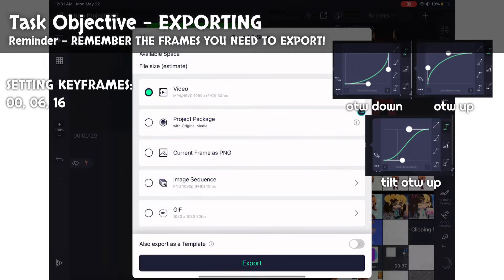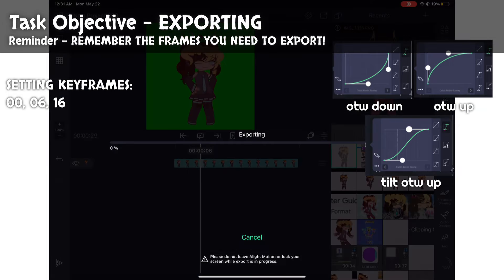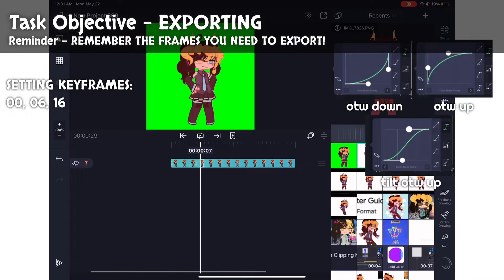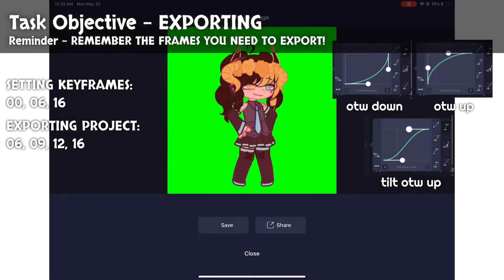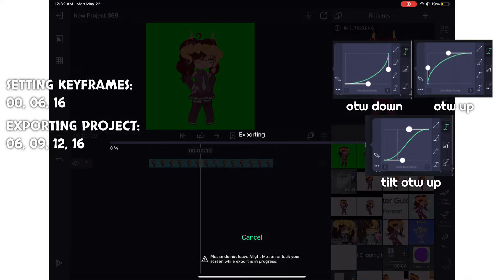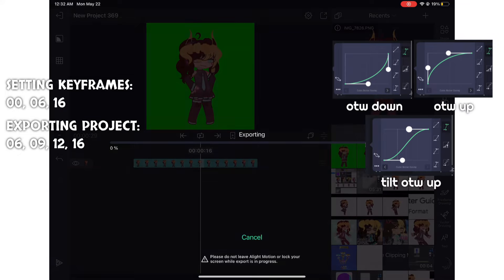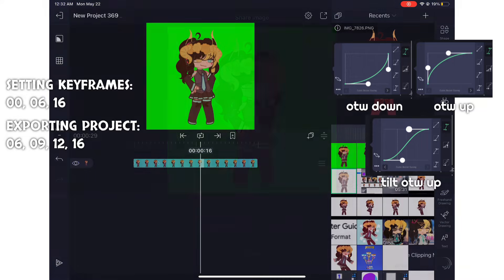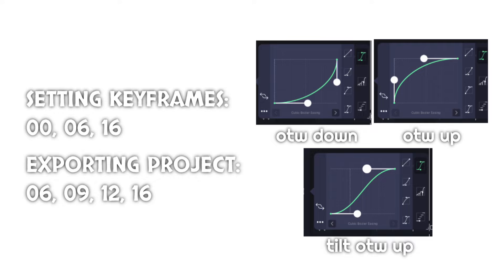This part is very important, so please listen. Do not export as a video. Instead, select the option Export Current Frame as PNG. Export the frames zero, six, nine, twelve, and sixteen. This makes the editing process not only easier, but much cuter. These concepts will reoccur throughout the animation process, and I will no longer explain them in detail to shorten the duration of the video. Screenshot this and keep it at hand as we continue.